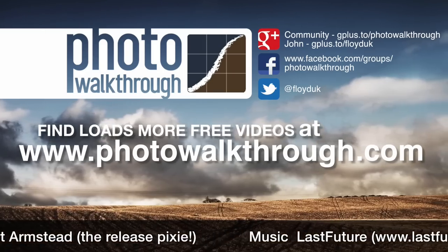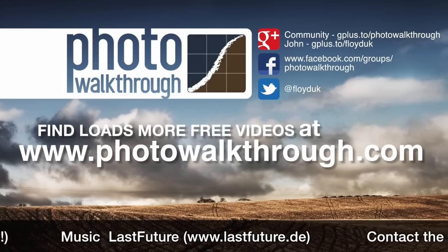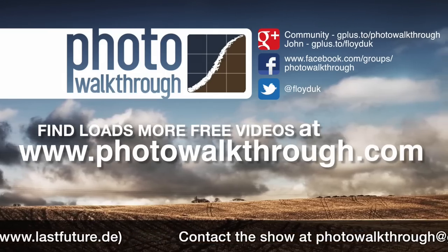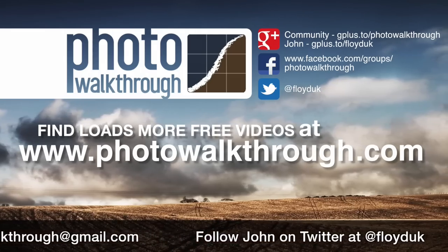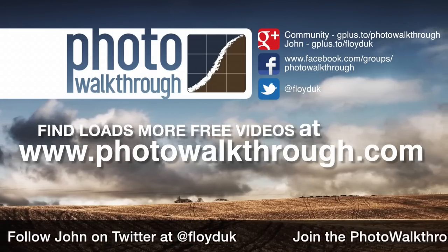Photo Walkthrough is a free online video show about photography and digital photo editing using Photoshop and Lightroom. Join the Photo Walkthrough community, find all the old shows and subscribe to the new ones for free at photowalkthrough.com.